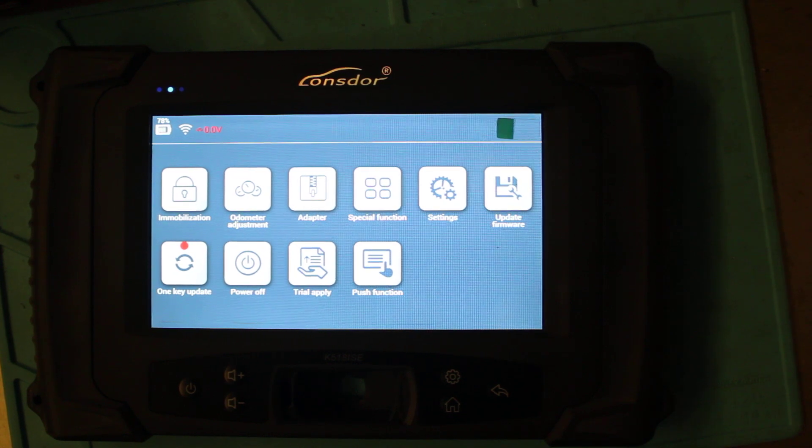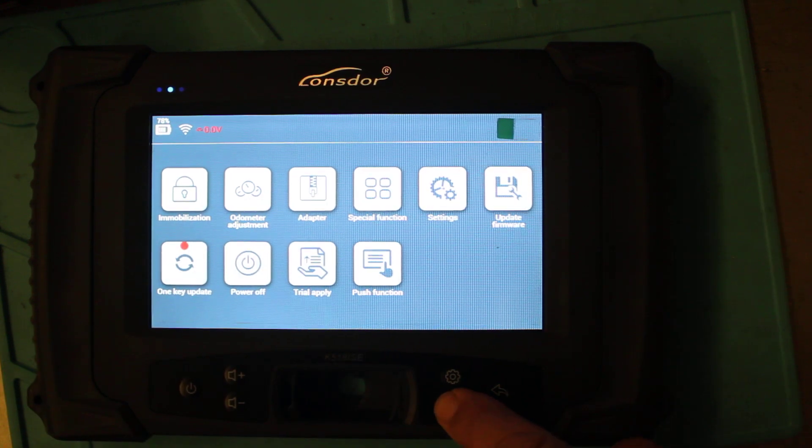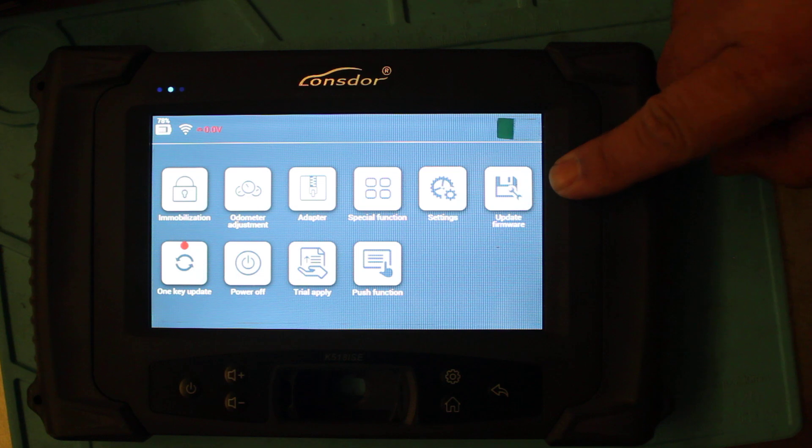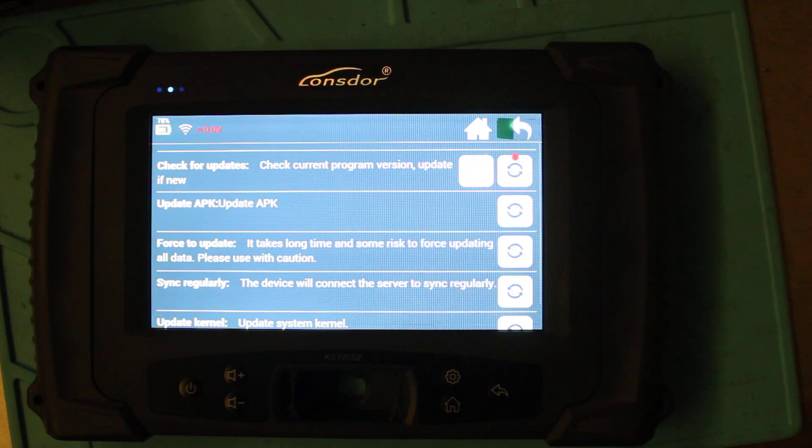With these machines you've got to keep updating them all the time — there's always something new. One of the features I do like about this machine is that you can update it quite easily once you're in range of your Wi-Fi. Back to the home menu: you've got update firmware, settings, special functions, adapters, OBD, and one key update — which had a little red dot next to it, so obviously there's something new.